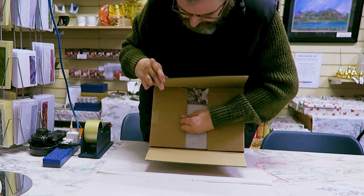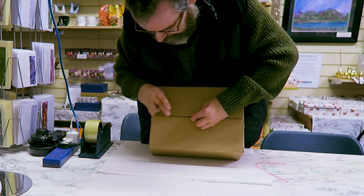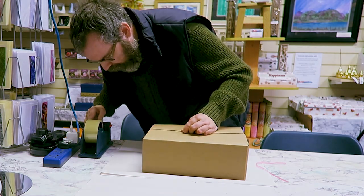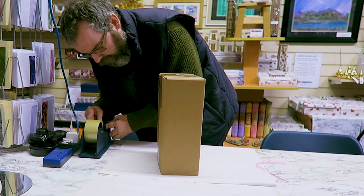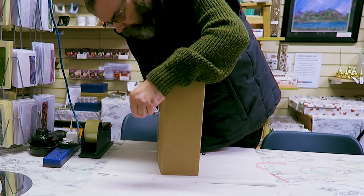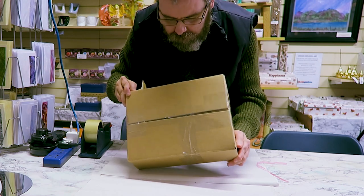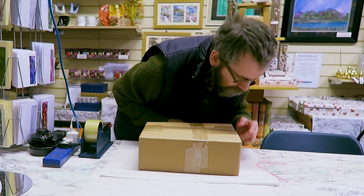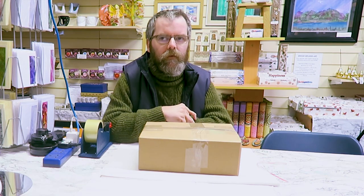Fold the flaps over on the box and repeat as we did before when we did the bottom of the box. Put a couple of pieces of tape across. Then I usually add a document holder with documents enclosed — all your paperwork goes in there. A return address label goes on the reverse side of the box and then it's ready to be sent out.